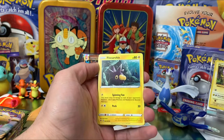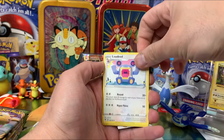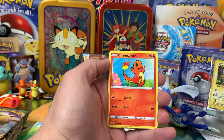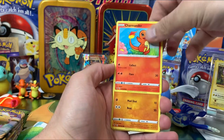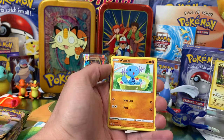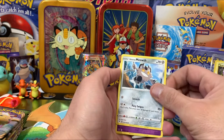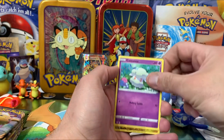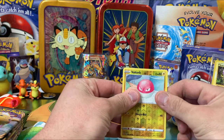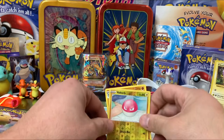Mightyena. You know that one? That's Pincurchin. Loudred. Taillow. And then — look at that Charmander, that's a really cute Charmander. There's also a Wooper, and a Galarian Meowth. Cottonee. And our reverse rare is Voltorb. Our first rare card is Donphan — Non-Holo Rare. So those are our first two special cards: Reverse Voltorb and Donphan.